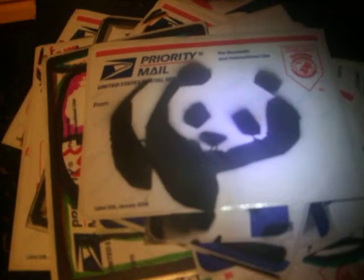This one too — not really — oh, this one didn't. And here's like a panda stencil.